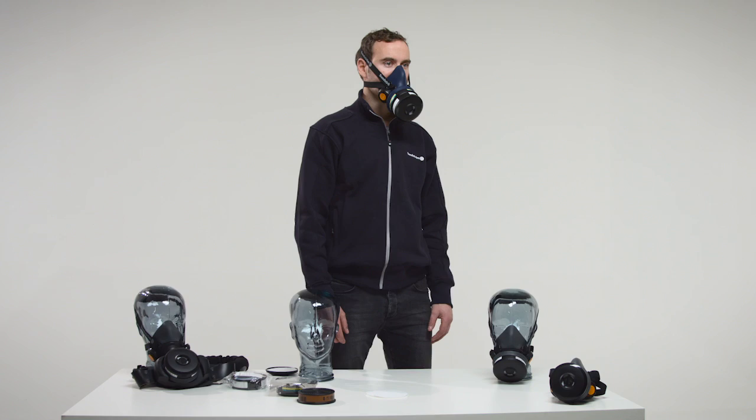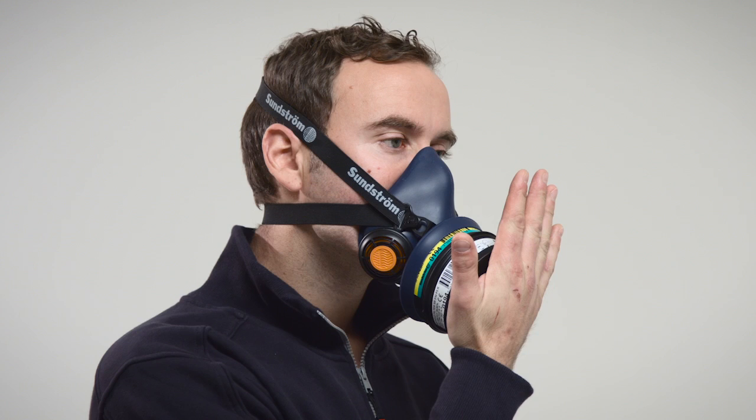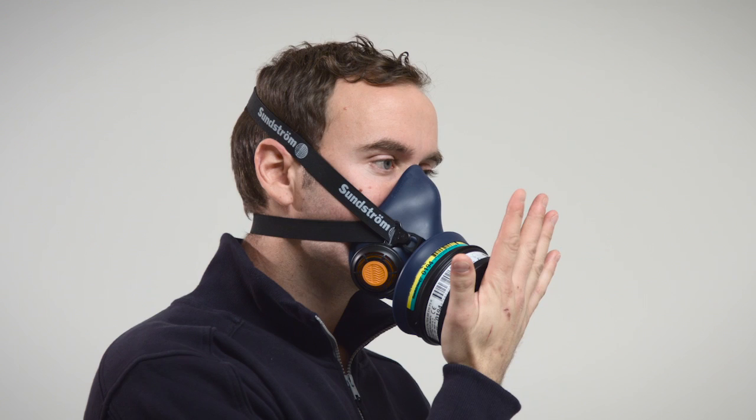Fit check. Use the pre-filter holder to check if the mask is tight. Place the palm of your hand lightly over the hole on the pre-filter holder to make it tight. Do not push so hard that the respirator's shape is affected. Take a deep breath and hold your breath for about 10 seconds. If the mask is tight, it will be pressed against your face.